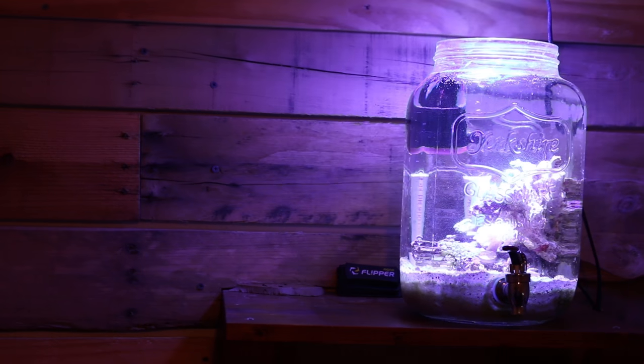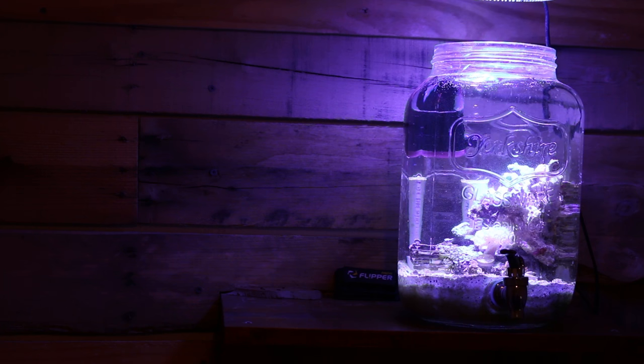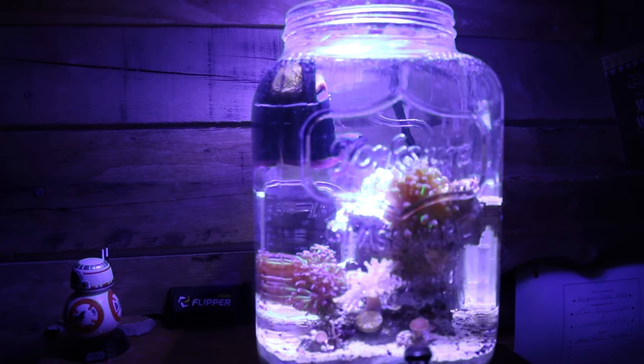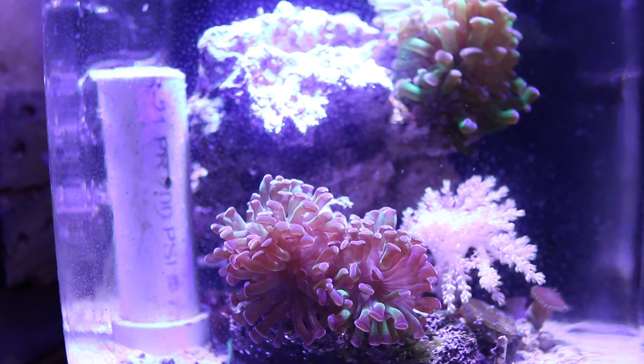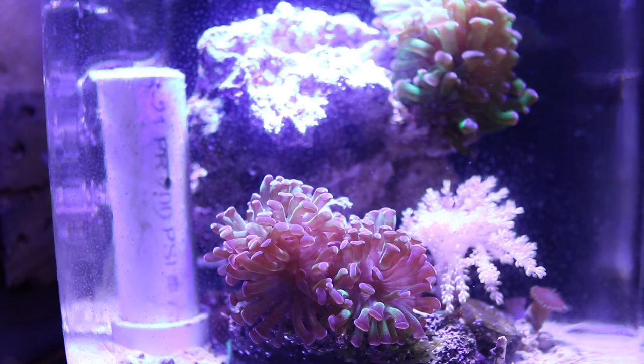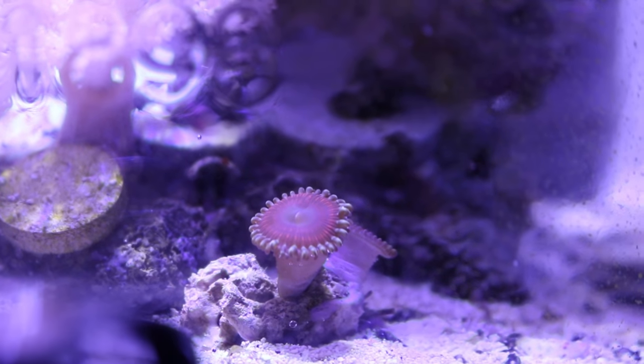As you can see, the aquarium in a jar is coming along nicely. Inside I have a frog spawn coral with about three heads on it, a hammer coral that has three to four heads on it as well, a Kenya tree coral, a couple mushrooms, and a few zoanthid polyps hanging out on the bottom of the tank.